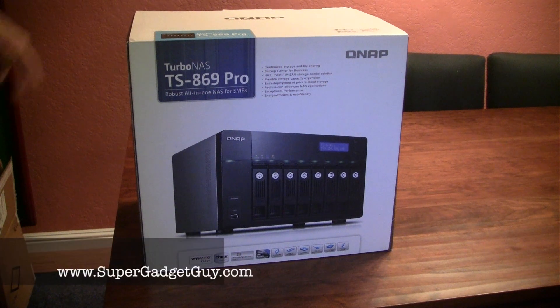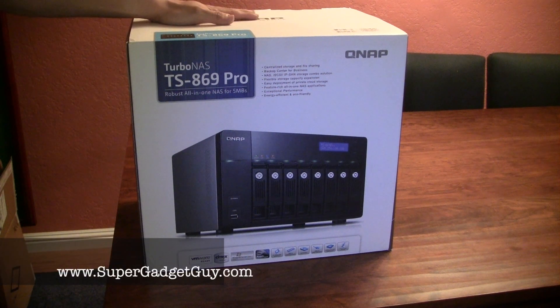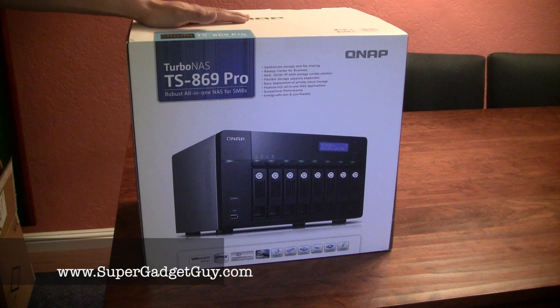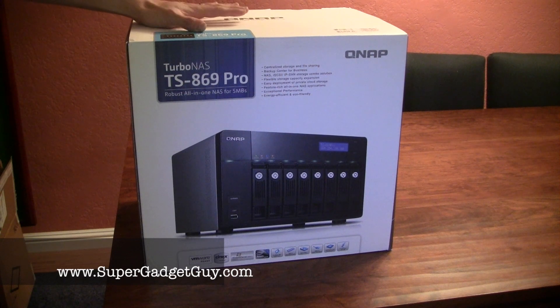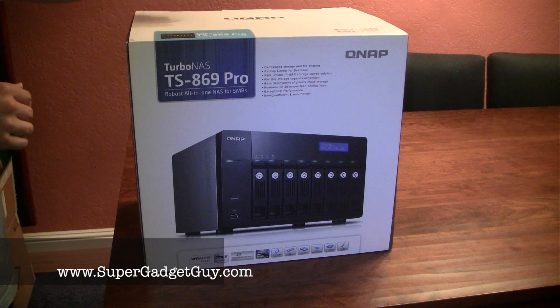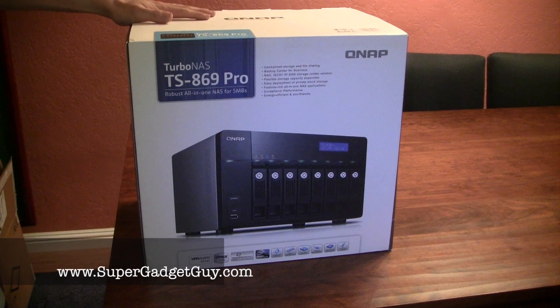Hey guys, SuperGadgetGuy here. Today I'll be unboxing the latest NAS unit from QNAP. This is their new TS869 Pro, an 8-bay NAS unit called Turbo NAS. For those of you who've seen my videos before, you know that I personally have a TS809 Pro. So between the 809 and the 859 at the time — this is a demo unit that was sent to me by QNAP to do an unboxing and review.